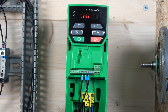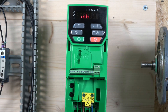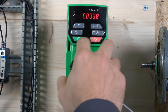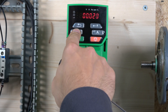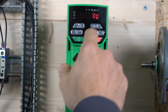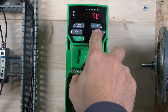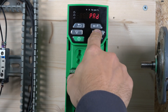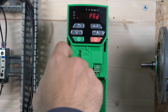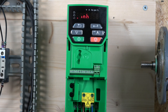Next we'll look at how to run the drive from the keypad — changing frequency and so on. Go to parameter 5. In parameter 5 you can see different control options, all clearly explained in the manual. The one we need is called 'pad'. Once you select pad, a little light comes on and the drive is in local mode.